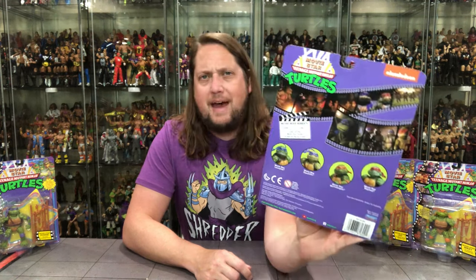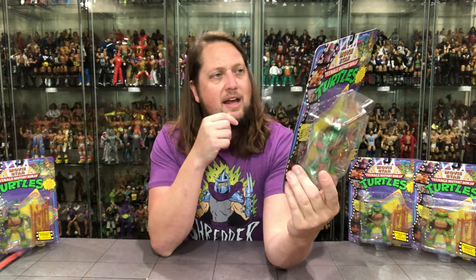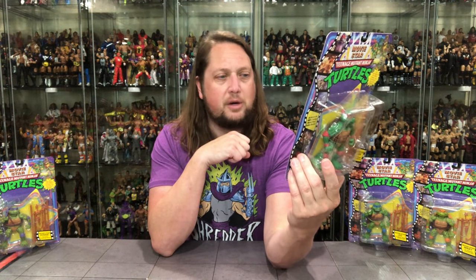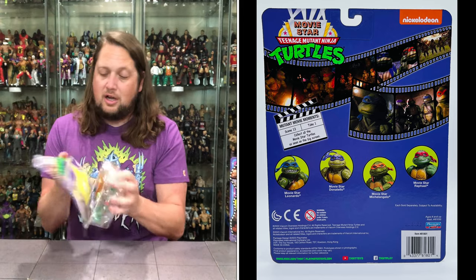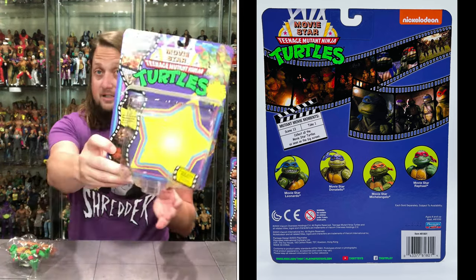Nickelodeon logo on the back. You got the cross-sell of the four turtles there. Some more scenes — we got a little take there with Mutant Movie Moments, Scene 13, take one. Collect all the movie star turtles as seen on the big screen. Playmates looking good. It does say 2023 on the bottom, so there should be no confusion — nobody's going to mistake this for a 1990s figure.